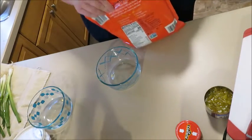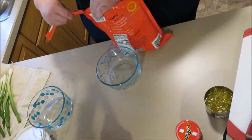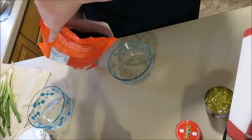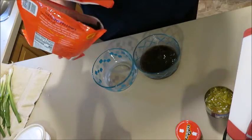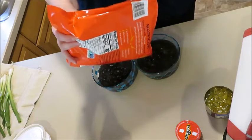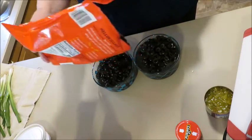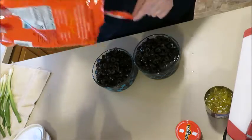These bags I buy at Costco and they're really reasonably priced compared to buying canned sliced olives. I think one of these bags is maybe $4.99. It's important to make sure you get the brine in the bowl because, according to the package, the olives need the brine to really stay fresh. I'm going to overpour these because I'm going to use them in the casserole.